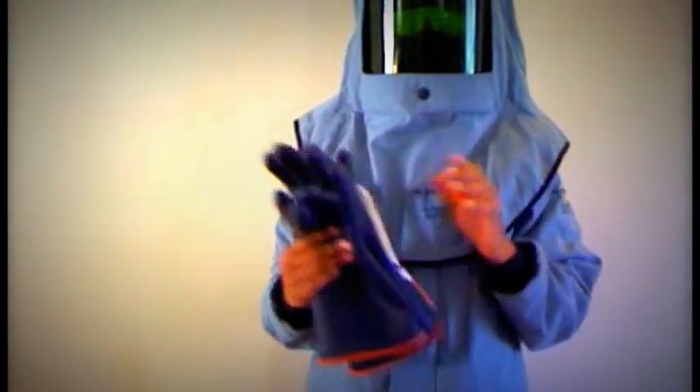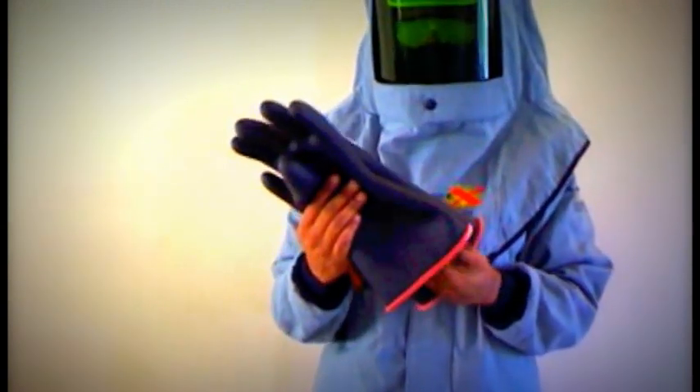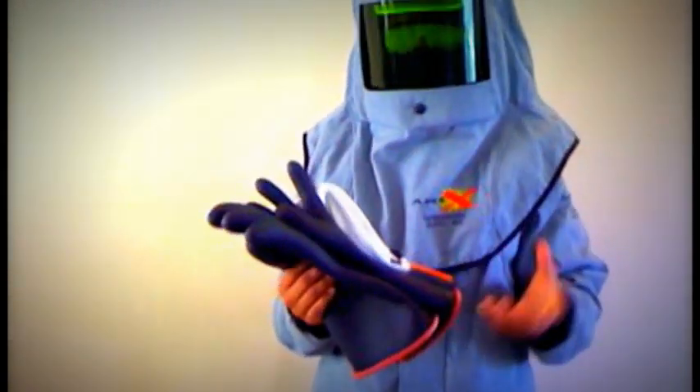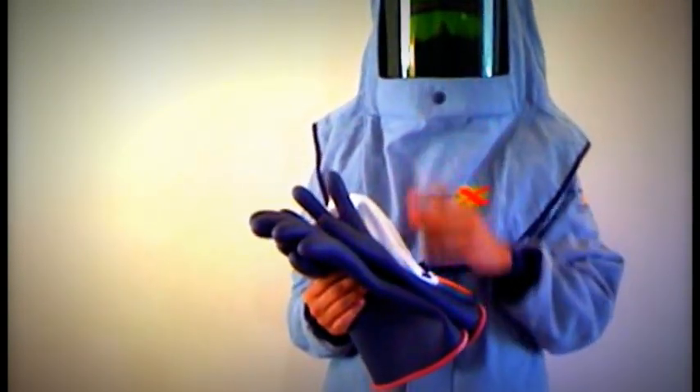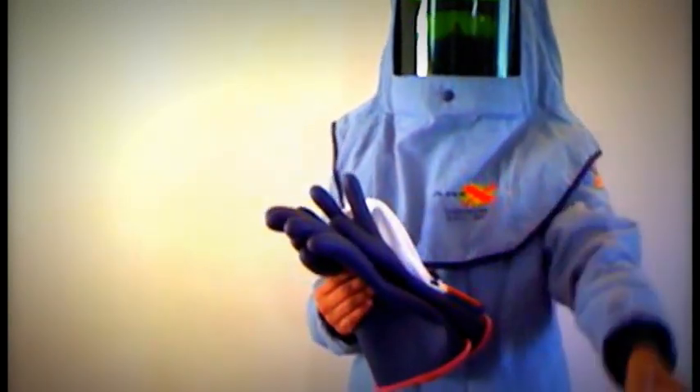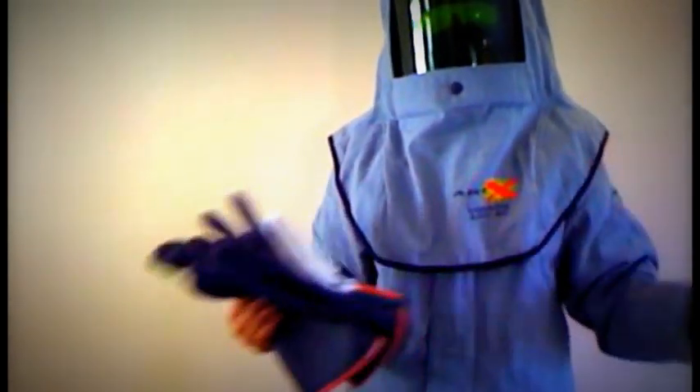I really recommend looking into a testing lab and maintaining a switching inventory stock. What you do is take two pairs of gloves: send one to the testing facility. As soon as it comes back, take that one and put it into production — whether it be manufacturing, working on utility lines, or operating on switchgear. Take that one and start using it.